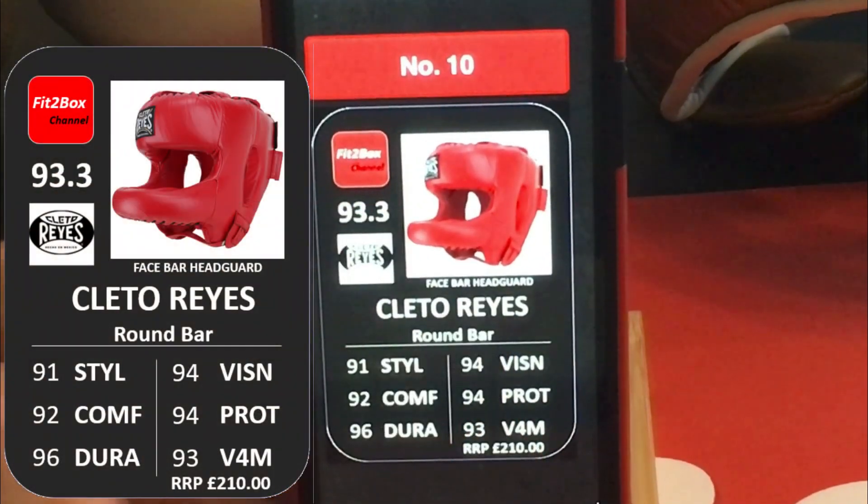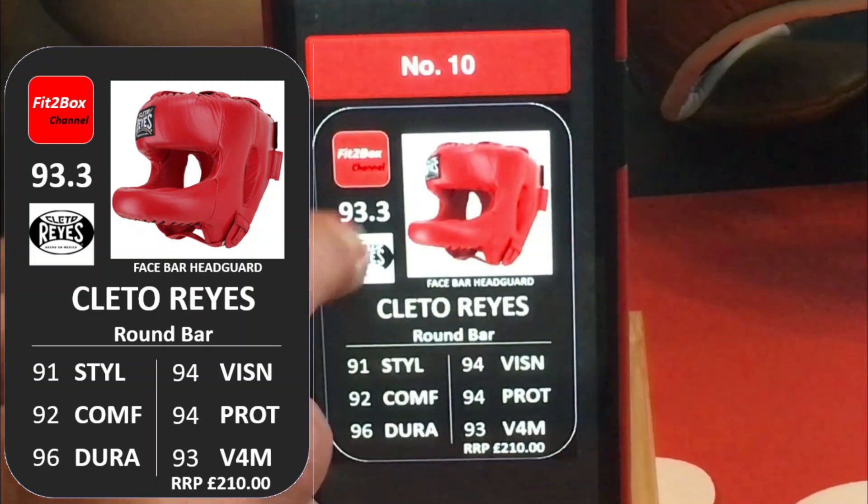At number 10 you've got the Claytar Ries Round Bar. I'm not a huge fan of this Head Guard because that huge round bar sticking out at the front, I think it sticks out far too much. This is a Head Guard that doesn't have any stars — not a Head Guard that I particularly like.